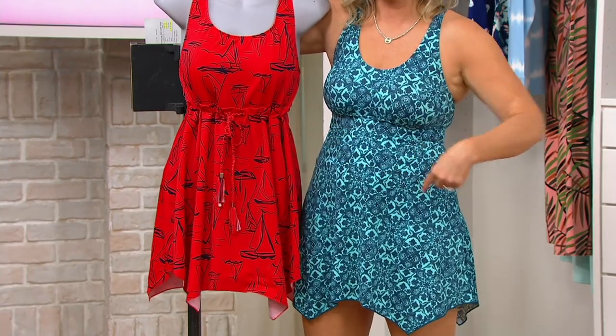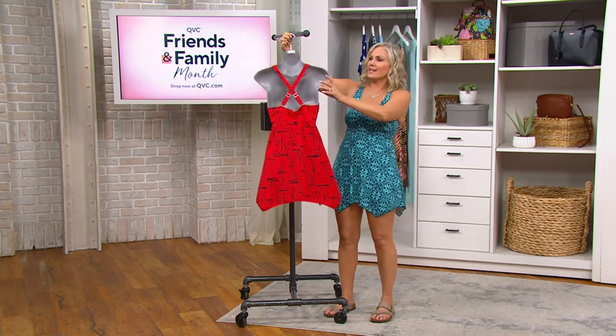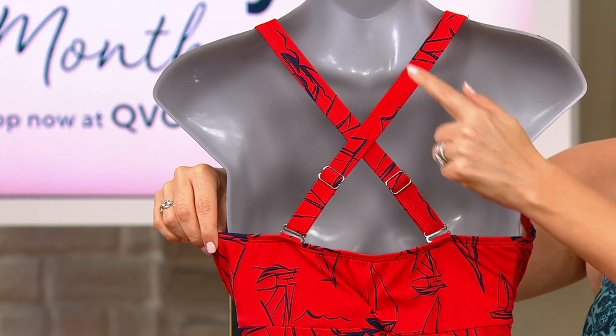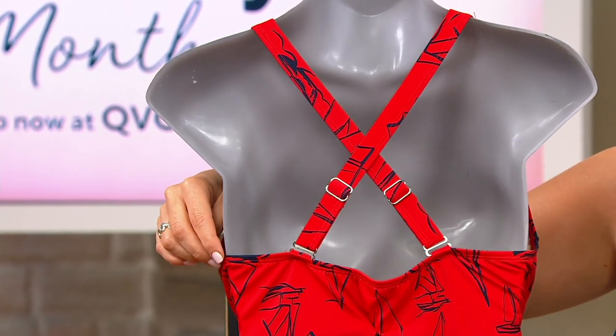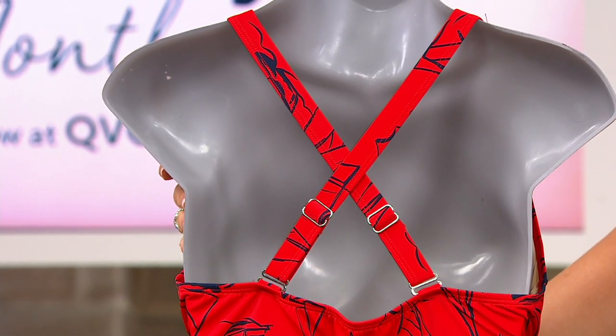We may not have the color you want in that one, so this one is coming up if you love that coverage. Let's take a look at the back — all of them have a very nice high back, and this one crisscrosses. It looks like you can also adjust them to hang straight down if you'd like. The crisscrossing gives you additional support, which I know a lot of fans love.